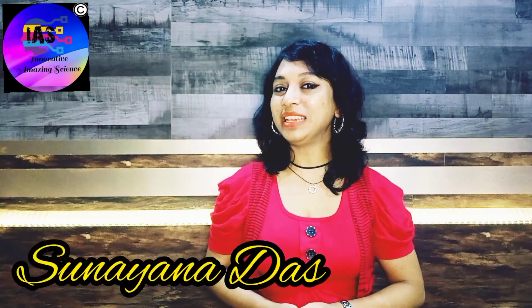Hey folks, you're watching Innovative Amazing Science with Sunaina. I hope you are going great as well. I'm super excited to share some good news — you can now easily access the contents of our website, Innovative Amazing Science dot in, from its mobile app, which is available in the Google Play Store. The link is shared in the description box.